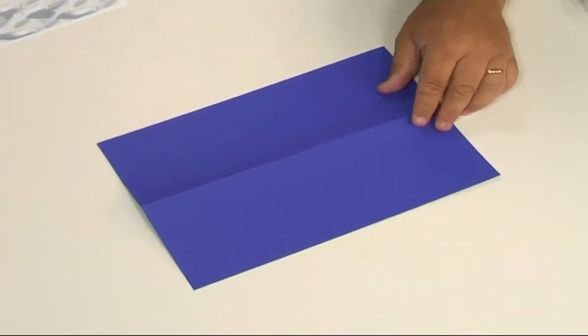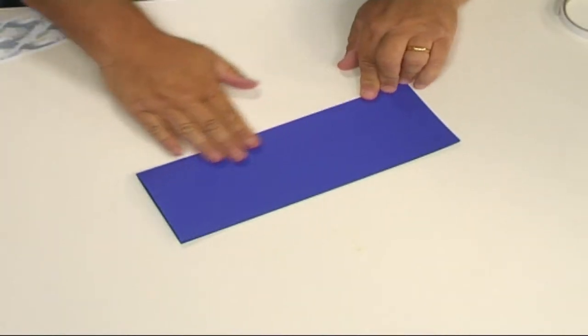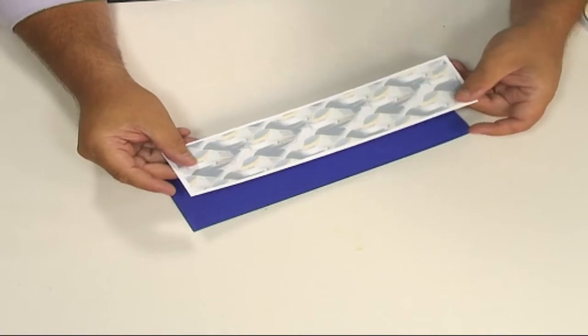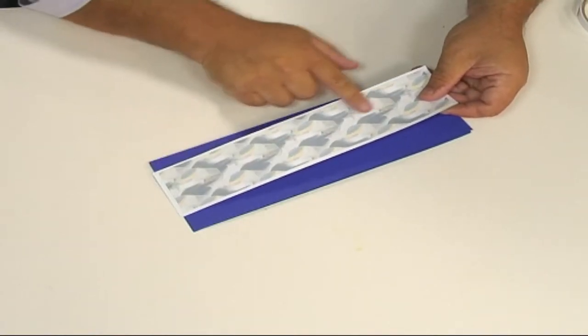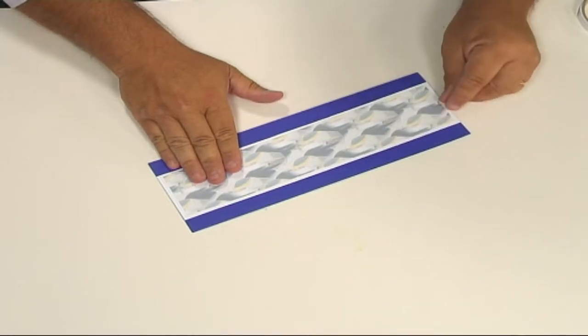The first thing I've done here is taken a piece of blue card and just folded it down the middle so I get a nice long strip card like that. Now taking some of the vellum effect backing paper, I've mounted it onto some white card and I'm just going to stick that down the middle there with double-sided tape.